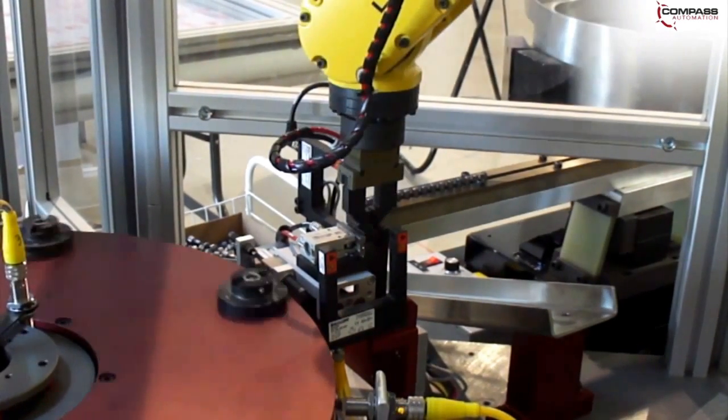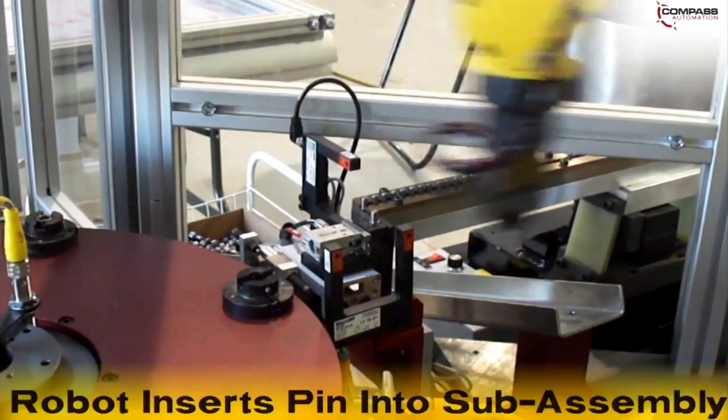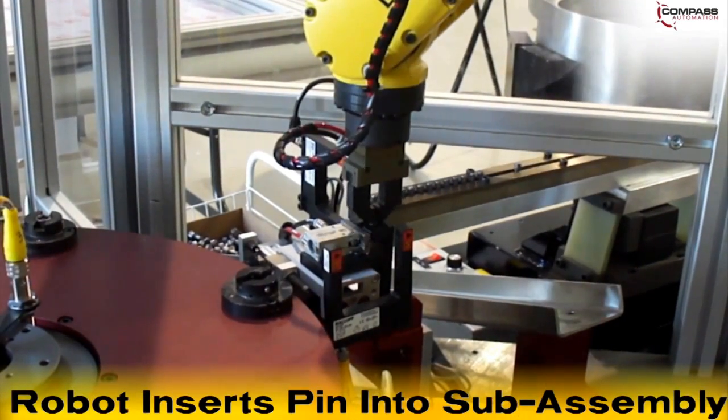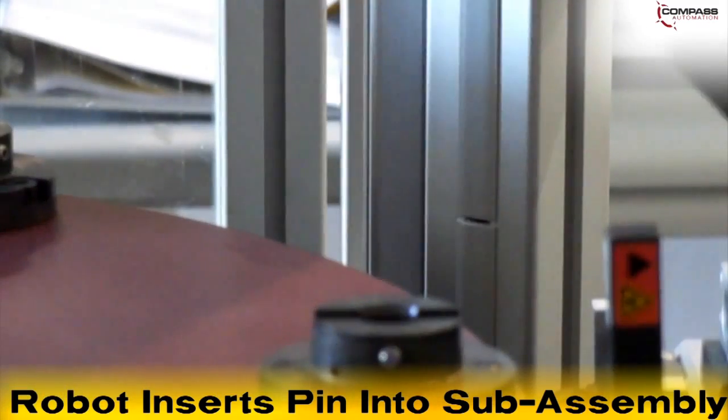A through-beam sensor verifies that a part is in position and a pneumatic escapement presents the part. The robot performs a simple six-axis motion to insert the pin into the O-ring socket sub-assembly. The LR-Mate then lifts the assembled product off the dial table and passes the socket through a through-beam sensor to ensure that the assembly was successful.